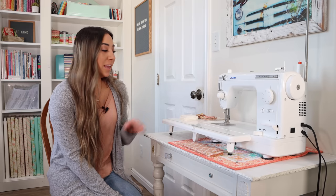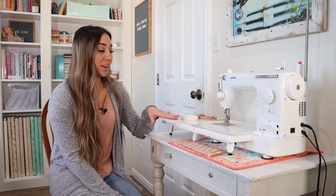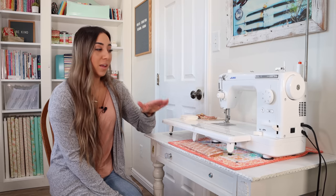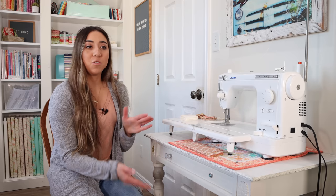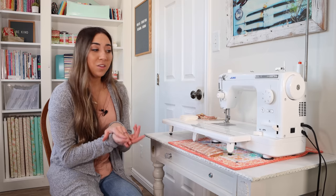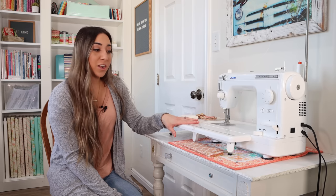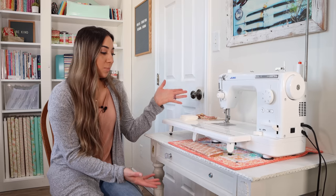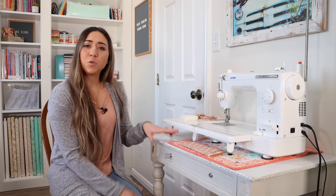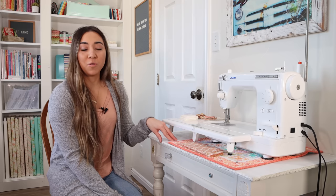Something I do is keep sewing projects ready to sew with my machine, so I can just sit down and sew. It's one of my favorite tips — that way if you want to sew for 15 minutes a day, you can get started right away. This is one of the most important spaces in your sewing room, but you don't need a large table; a small table will work perfectly.